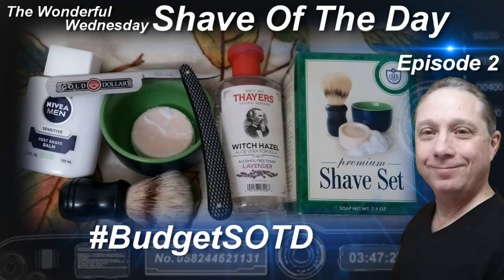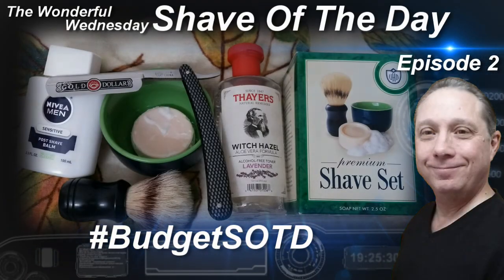Welcome to the Wonderful Wednesday Shave of the Day, Episode 2. Hey, Eric here with Adventures in Wet Shaving. Tonight is Episode 2 of the Wonderful Wednesday Shave of the Day. If you haven't seen Episode 1, click right over here — I'll have a link in the description so you can see how this shave began.